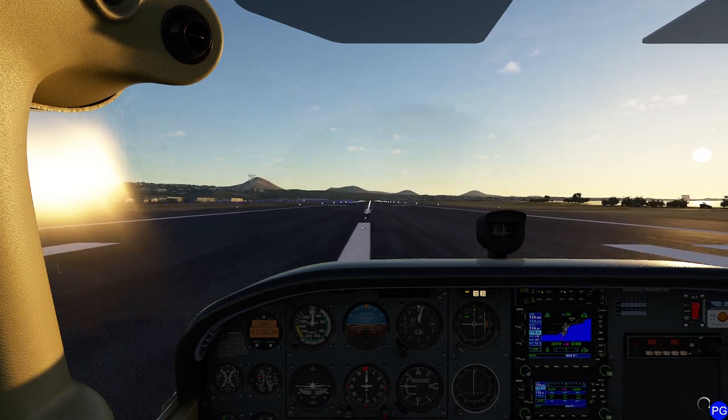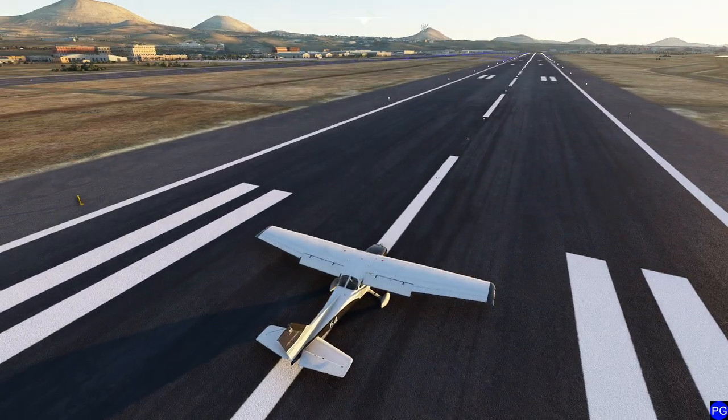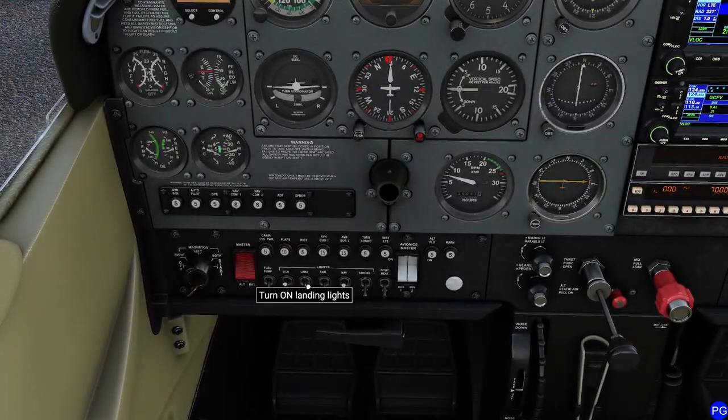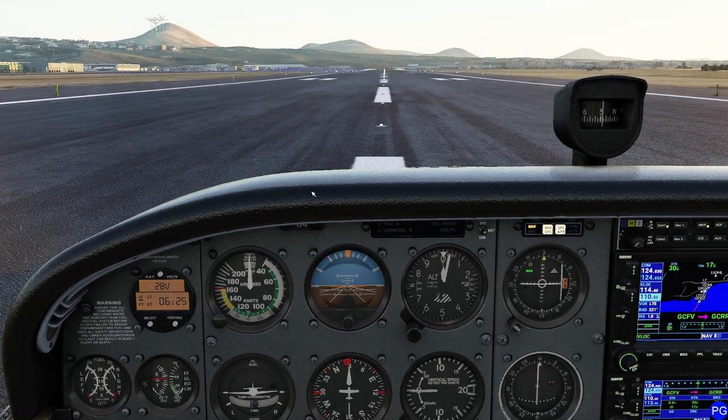If you've never flown this plane before, it's absolutely really simple — I think you'll find it very easy. It's a pretty fun plane to fly and you can do some pretty exciting things with it. People paying attention may have noticed I forgot to click on the landing light again, but we're not carrying anybody so we don't have to worry about it. Enjoy.